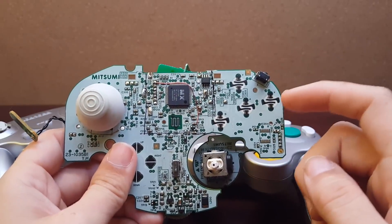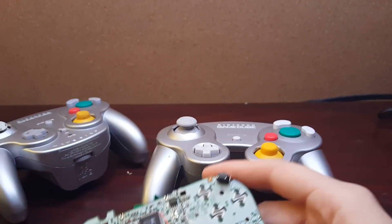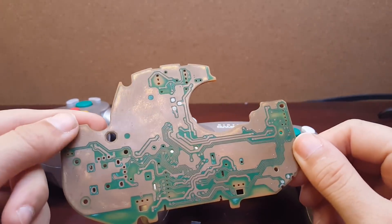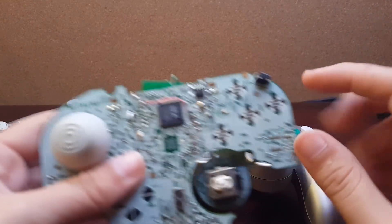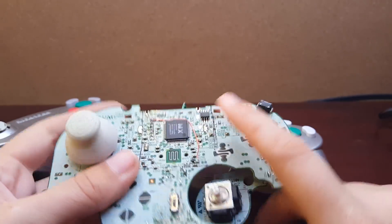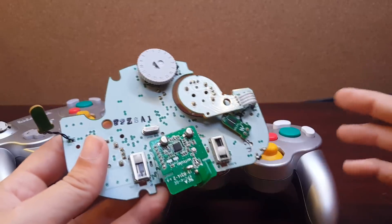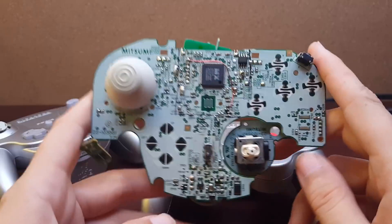I do have the entire circuit board mapped out, and if you check the description there is a link to all the info I have on it. It has the entire circuit board sanded down and mapped out with colorful traces so you can see where everything goes, plus a Word document that explains what everything does and what it needs to boot — which is basically only a couple of things: the main chip, the EPROM, a couple of resistors on the front, a small chip board on the back, and the crystal resonator.